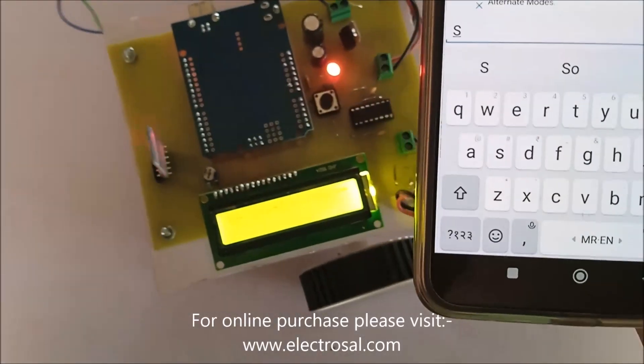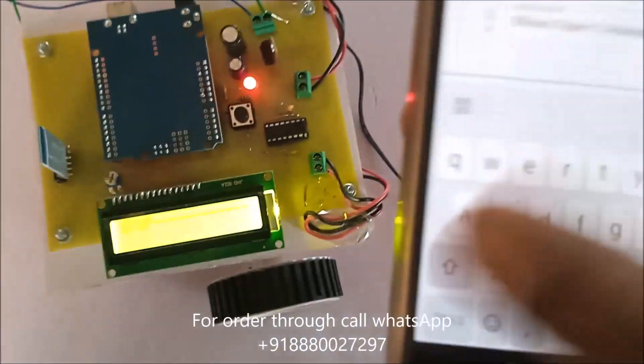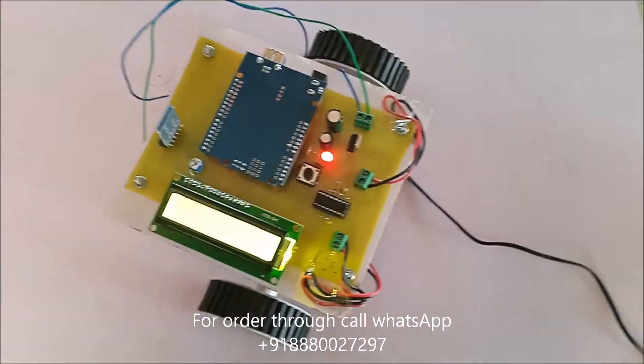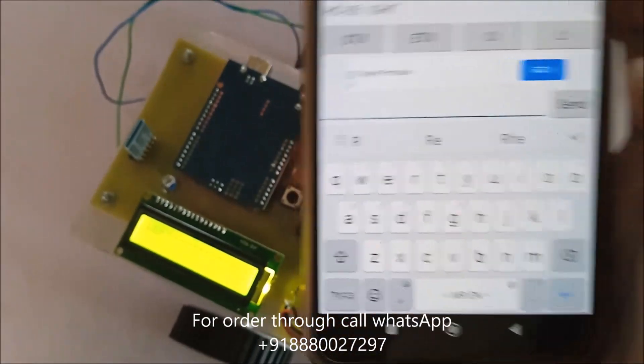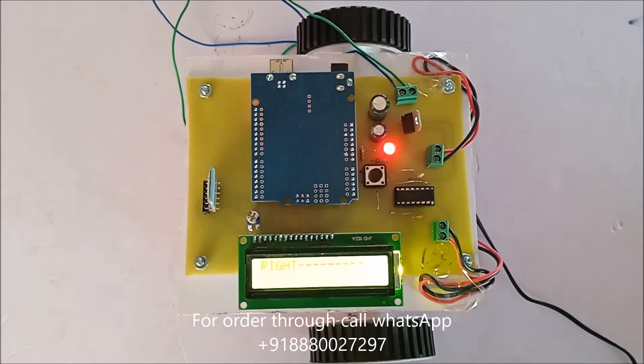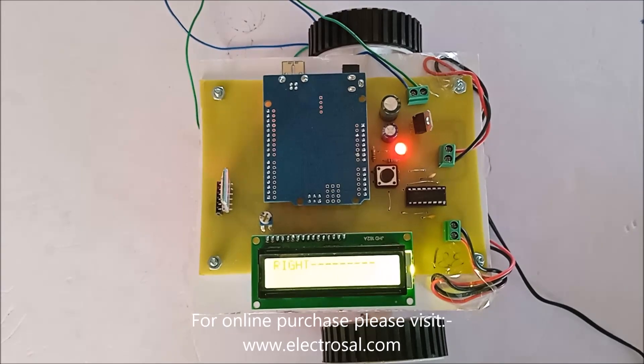Stop. Left. As well as right. Any operation you can control with the help of the Android app. Thank you.